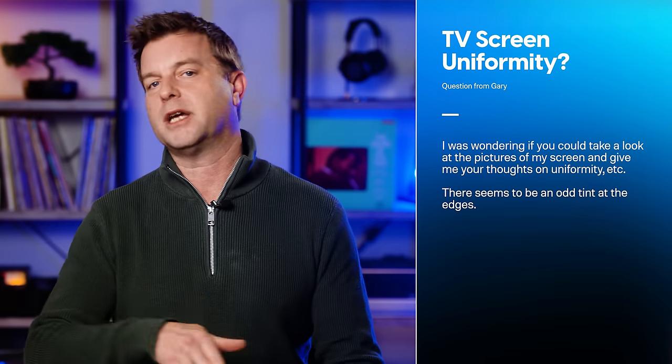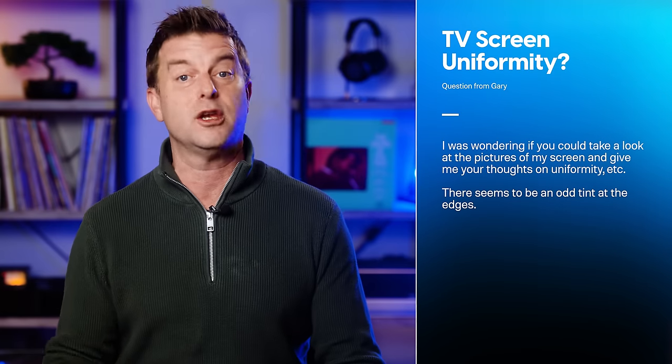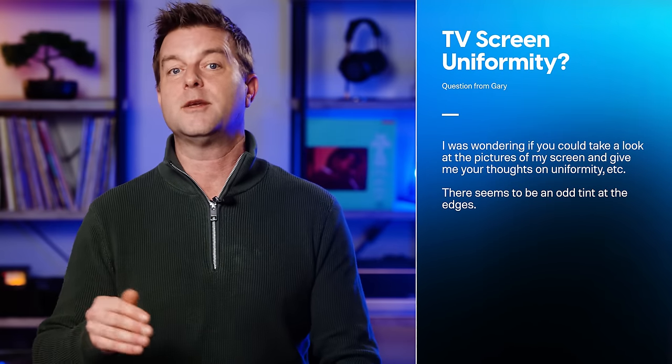Gary Scott writes: I was wondering if you could take a look at the pictures of my screen and give me your thoughts on uniformity, etc. There seems to be an odd tint at the edges. So to illustrate, we'll show a few of Gary's pictures as we talk about LCD panels and uniformity. But first off, here's my response.